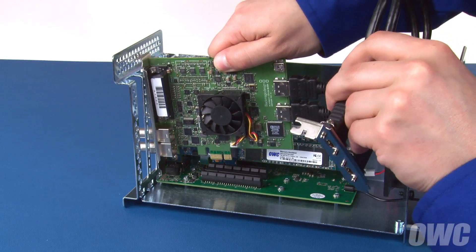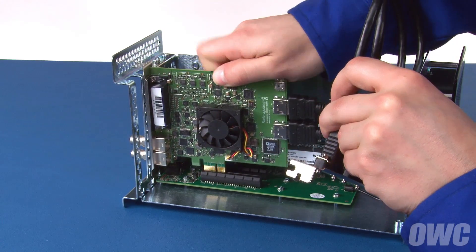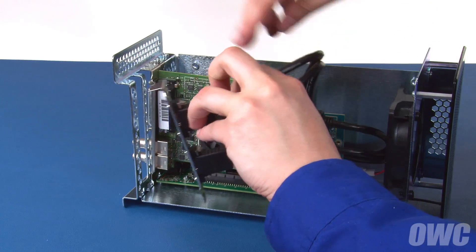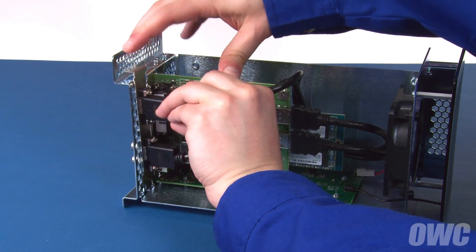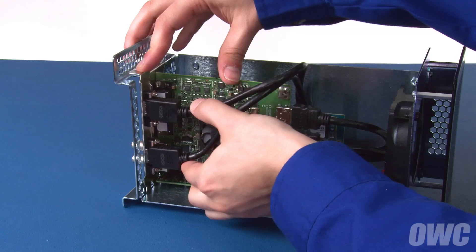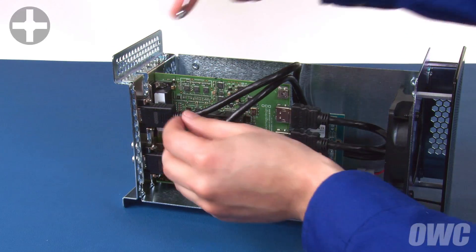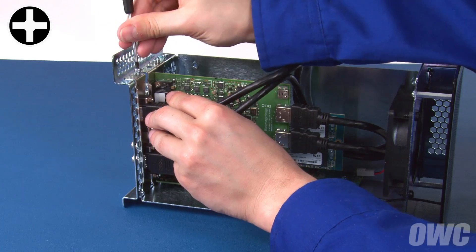Insert the card into the PCIe slot as you did before. If the rear plate of the card is double-width as well, it'll automatically set into place. If it's a separate piece like the one we've got, then go ahead and set it into place as well, arranging any internal cables as necessary. You can then replace the screws to hold the rear plates in place.